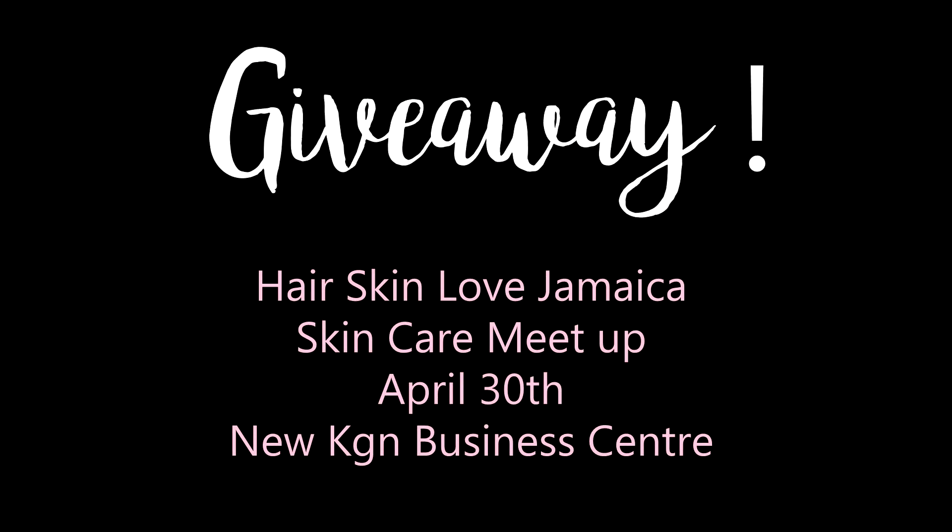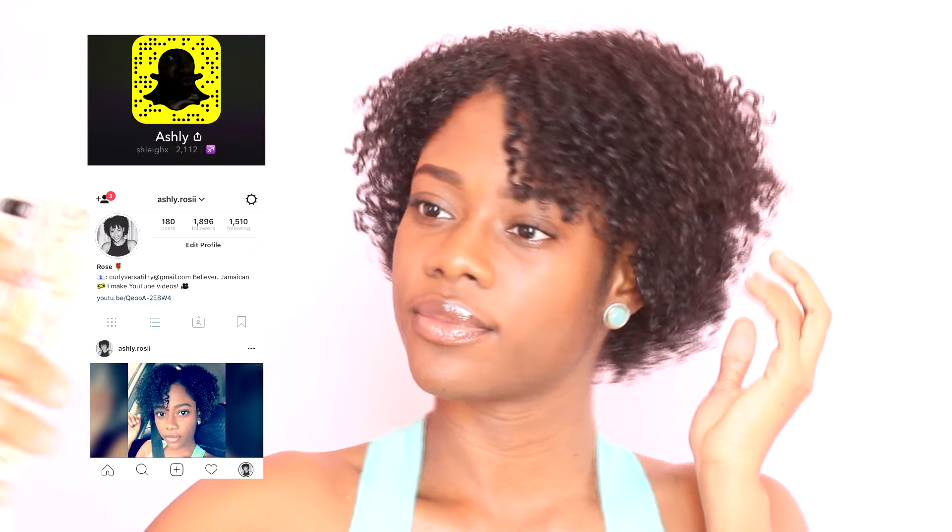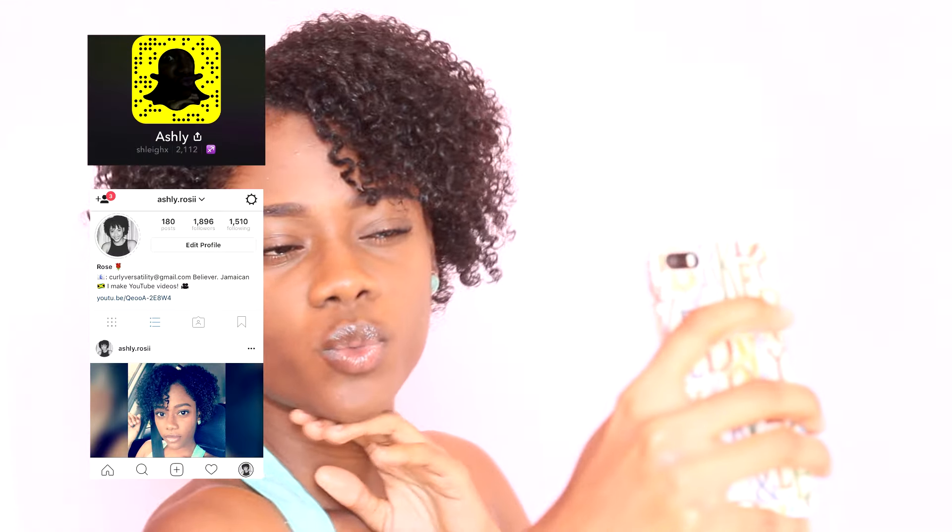That's the final look — that's how my hair looks when it's fully dried. It has hold but it's not crunchy, not dry and crunchy; it's really fluffy and soft. For the giveaway, Hair Skin Love Jamaica is having a skin meetup and I'm giving away two tickets — just follow the rules and the winner will be chosen at random. Let me know if you try this method and what your results are. Thank you guys for watching — bye!